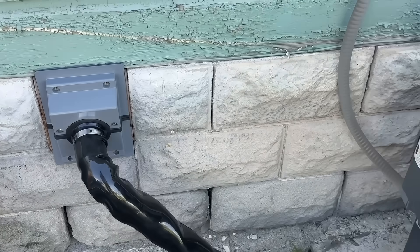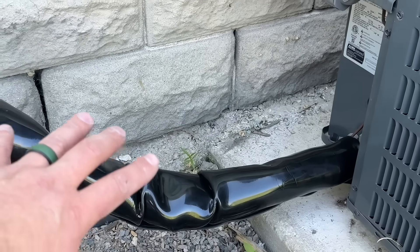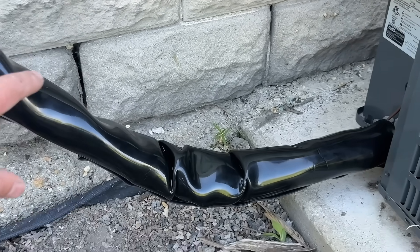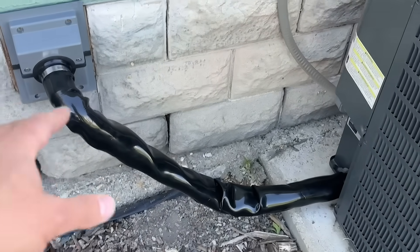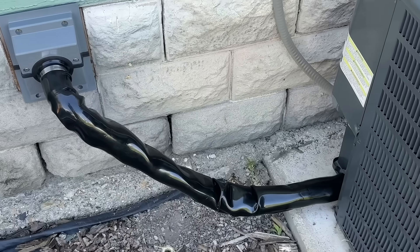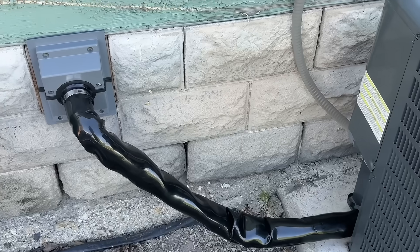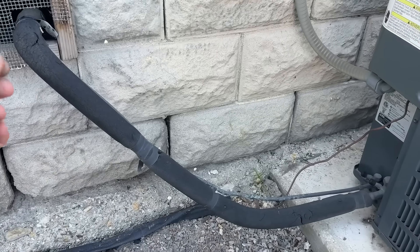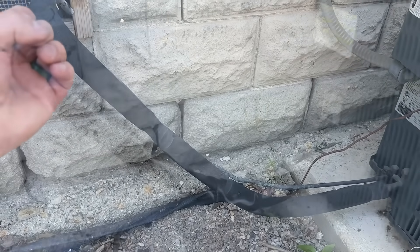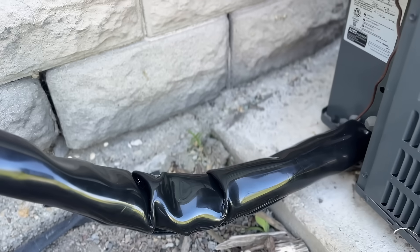There we have it — everything is sealed up, looks really nice, and everything is contained in this barrier. Water, snow, sun — nothing will be able to enter this, and it's gonna keep that insulation intact for years and years to come. You don't have to worry about the efficiency of your unit, not to mention how beautiful it looks. If someone came out here and looked at what was there before, they might not think it was a professional job, whereas this looks professional, really nice, and it's gonna add value to your home.